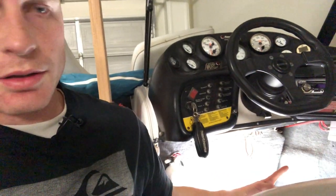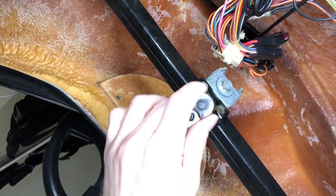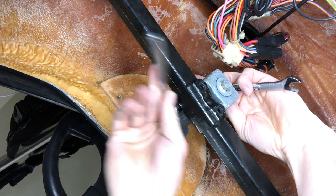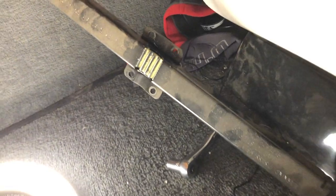We're going to go up underneath the steering column. You'll have to loosen the bolt and hold the nut on the other side. It looks like a 7/16th box-end wrench works. That's what it looks like with the part out up by the steering wheel.